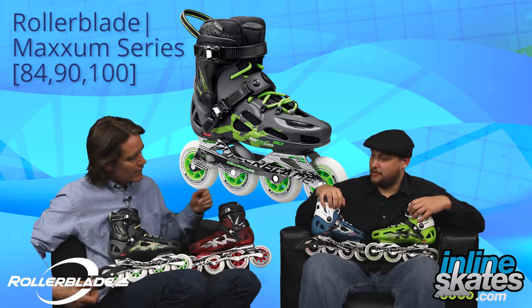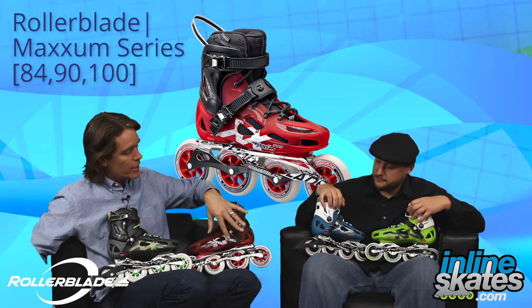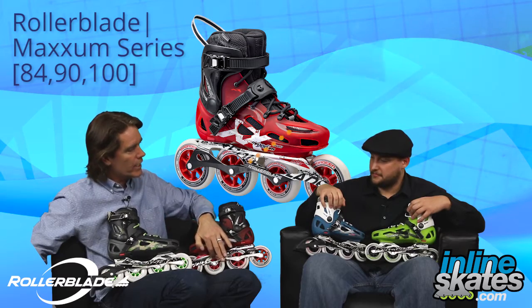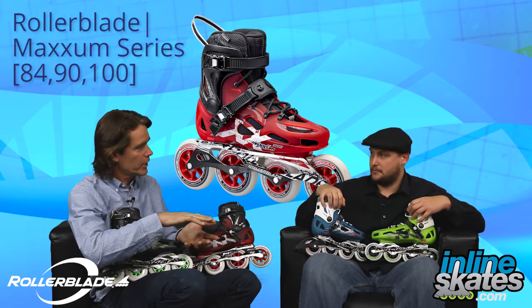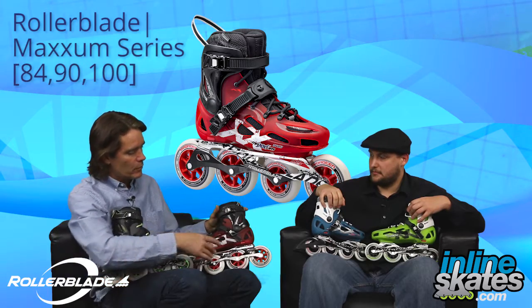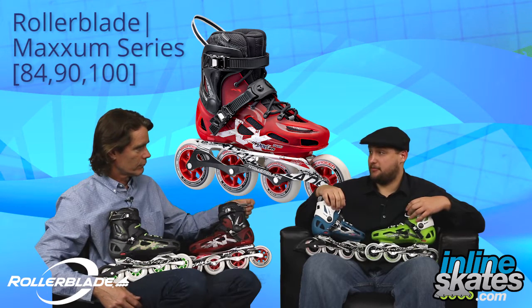And then obviously next to that we have the big boy, the Maxim 100. It actually has 100mm wheels — two in the rear and one in the front. Then under the foot we have a 90mm Hydrogen wheel. The reason we do that is it allows us to lower the frame height quite a bit, so you're lower to the ground and the skate is more maneuverable and agile, but it's still giving you a 100mm wheel experience — keeping you more balanced while still giving you that much higher top speed.